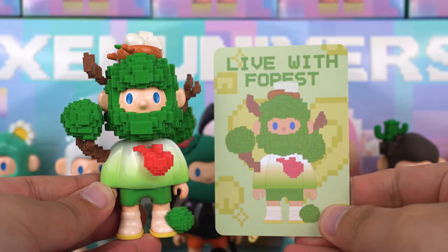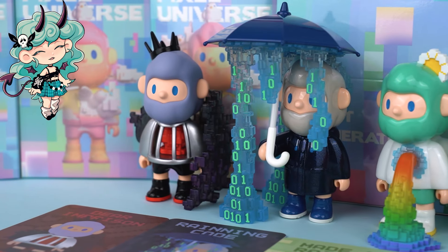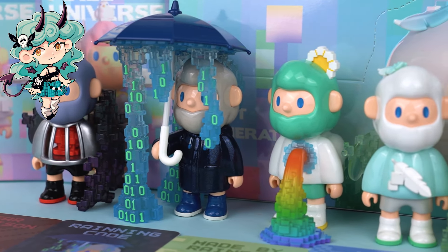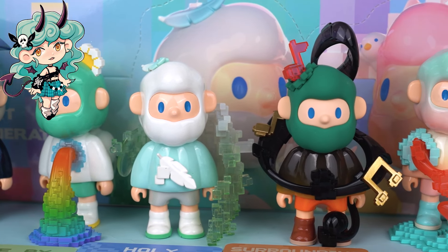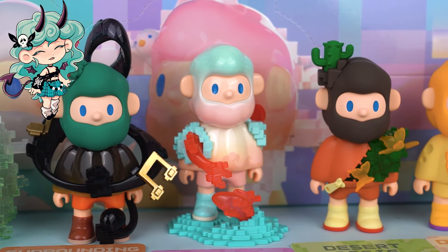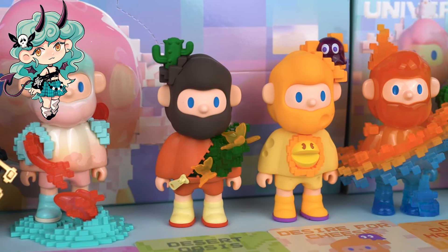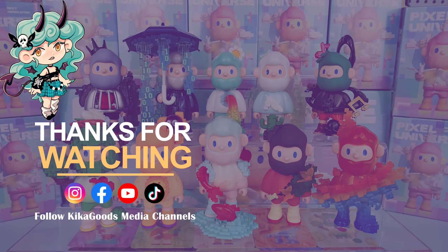So, which one in this series impressed you the most? Thank you so much for watching our blind box unboxing video. If you enjoyed it, don't forget to smash that like button and share it with your fellow collectors. And of course, make sure to subscribe to the channel for more unboxing content. This is Kiki from Kika Goods — see you next time.